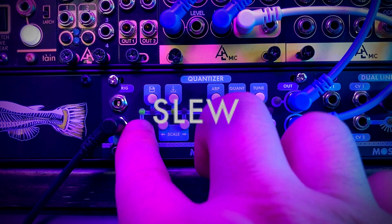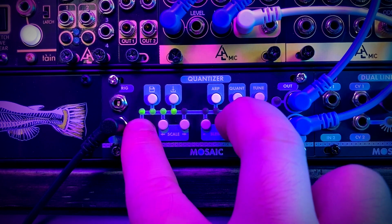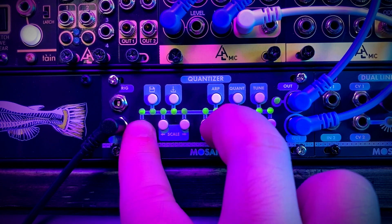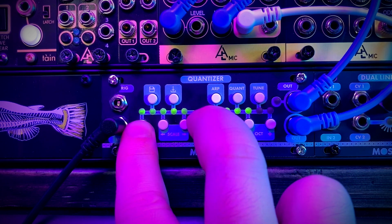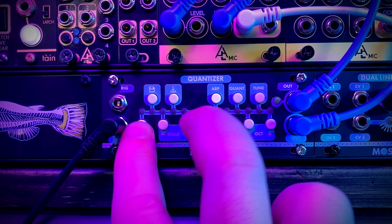Aside from choosing scales, we can also add slew. It starts at zero, but we can dial in a little bit of musical slew, or go all the way to a full, dramatic Willy Wonka-style slew.